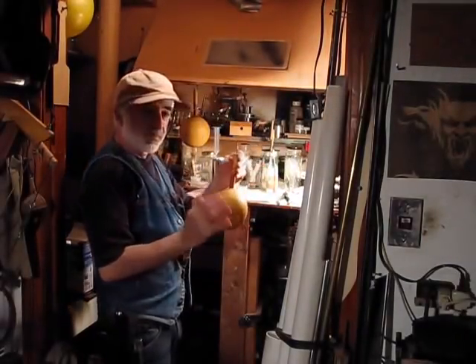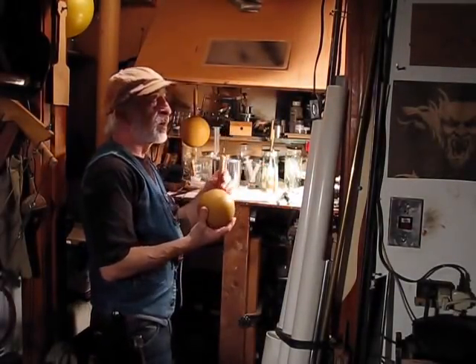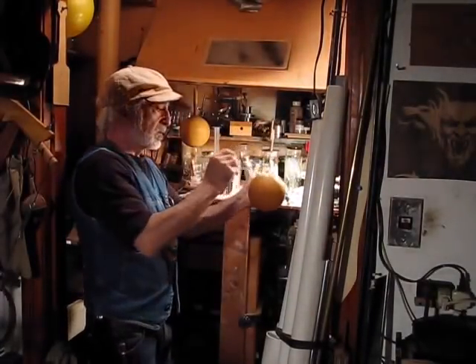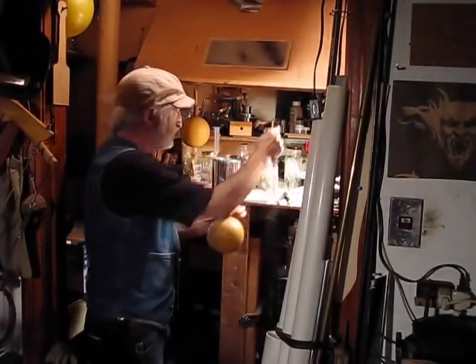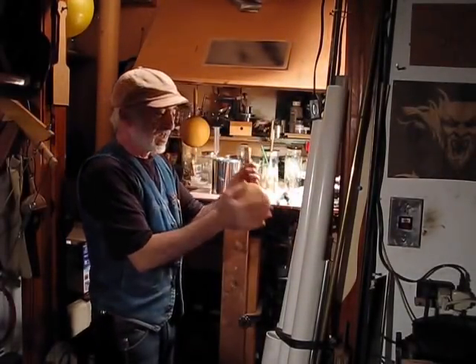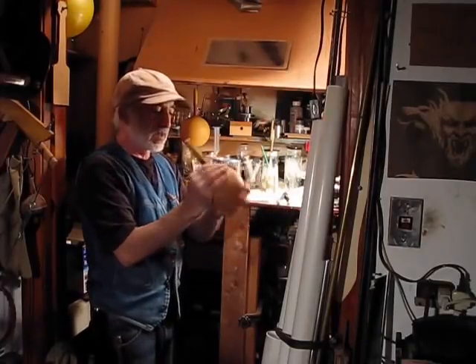Starting a brand new ball — first, a little dusting of cornstarch for a mold release so I can get the form off easier when the time comes.